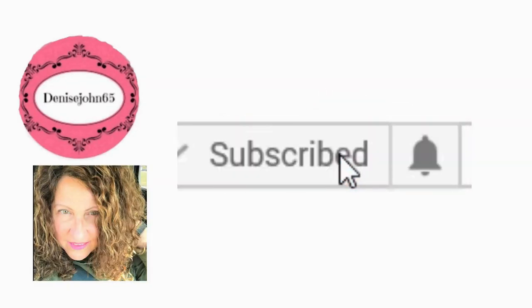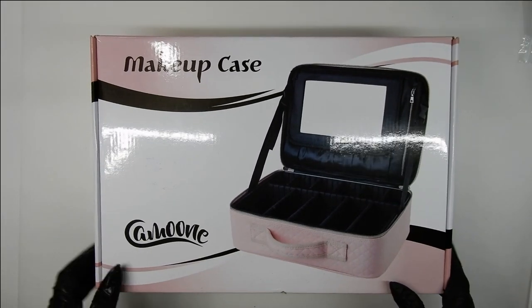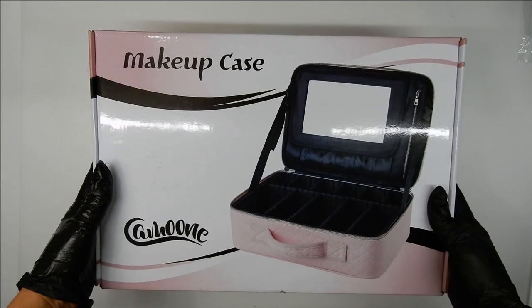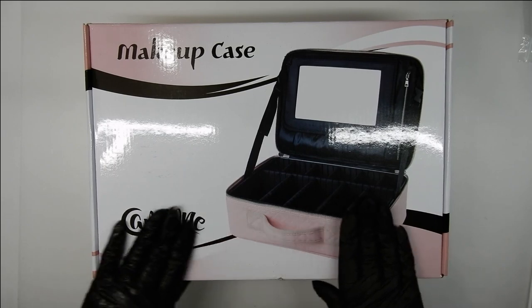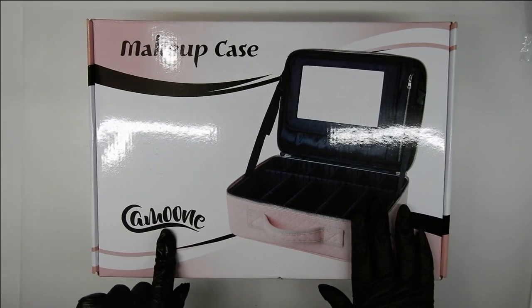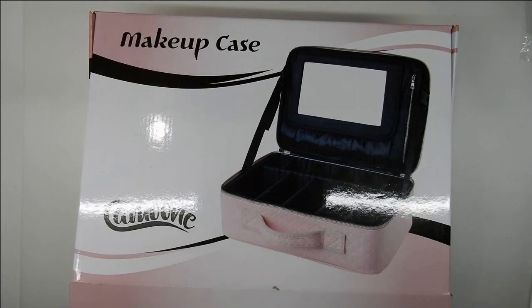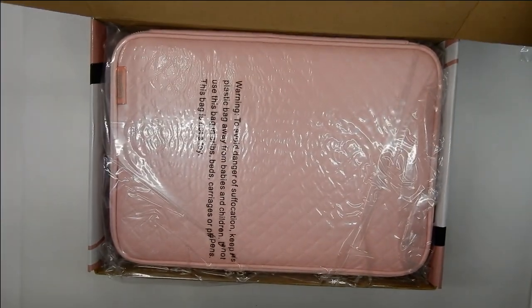Welcome back! In this video I'm here to show you my new makeup case that I got for myself as an early birthday present. I'm using it for my stamping plates and other stamping items. I got this on Amazon and paid a total of $25.80.